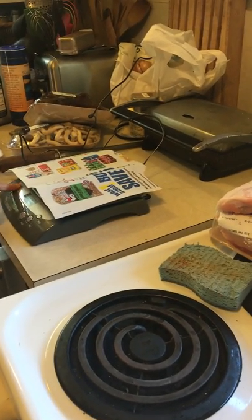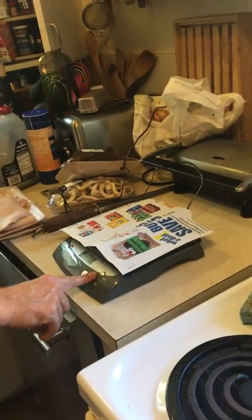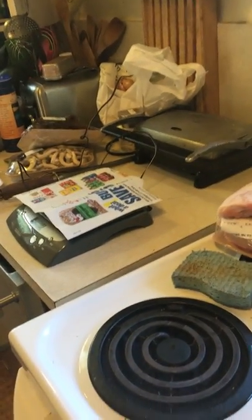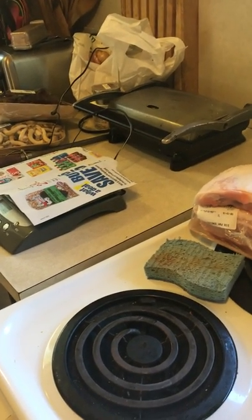Okay, so turn that on. Oh, Daisy. Do you need to go outside? Tara, wait. Do you want to go outside? Yeah. Okay.